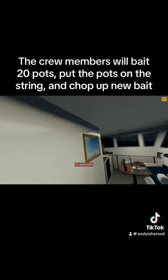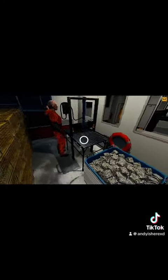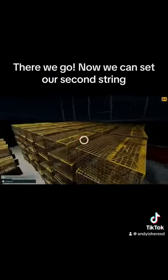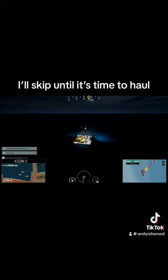The crew members will bait 20 pots, put the pots on the string, and chop up new bait. There we go — now we can set our second string. I'll skip until it's time to haul.